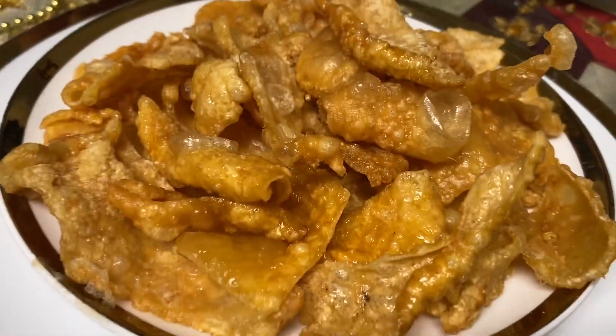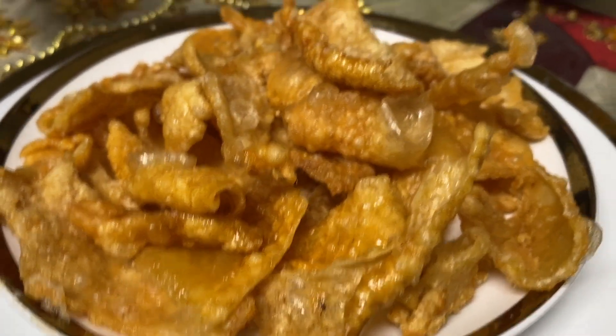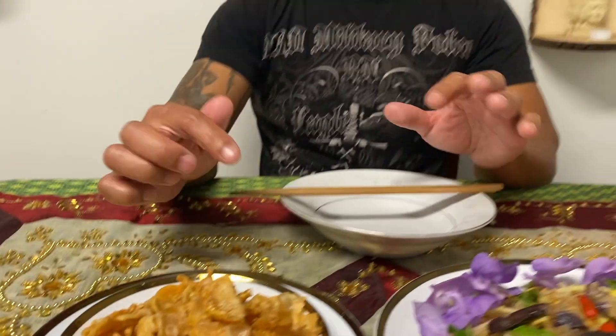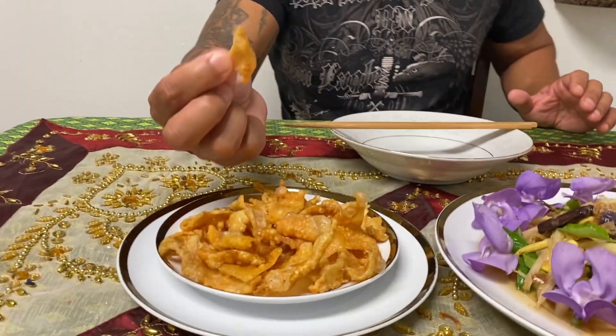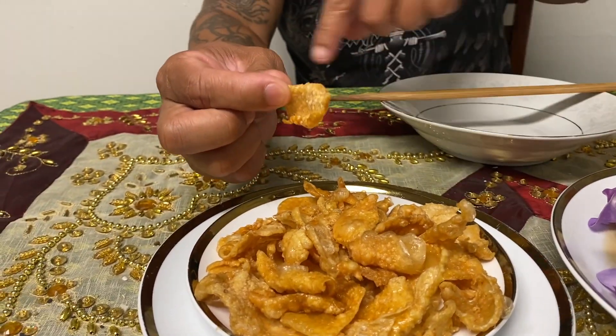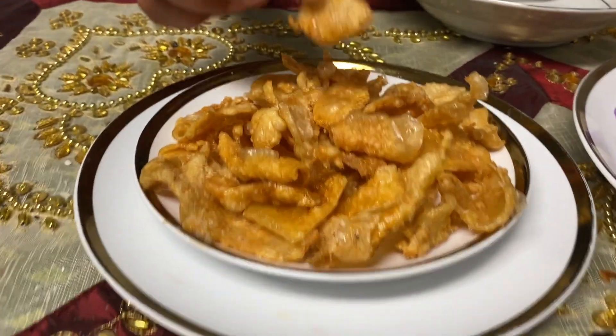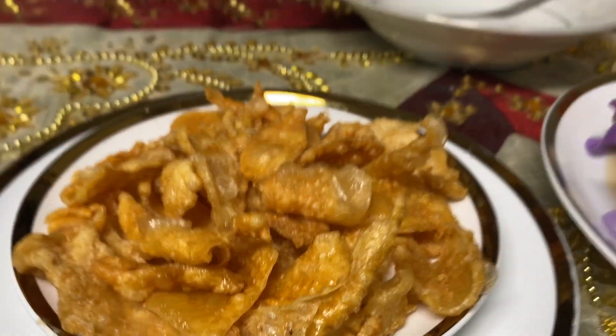Here is the final product — crispy chicken skin! Now you know, next time don't throw it away. If you have a little bit, save it in the freezer, and once you have a lot you can make a big batch of crispy chicken skins to serve your friends or family. This is very crispy, and even if you leave it out until tomorrow it's still crispy.